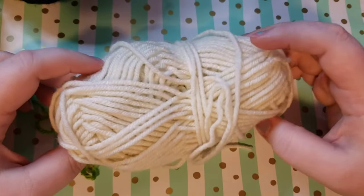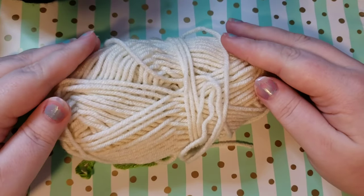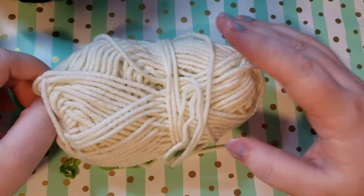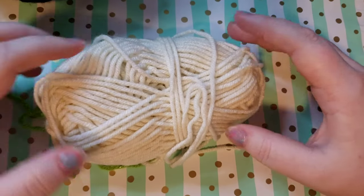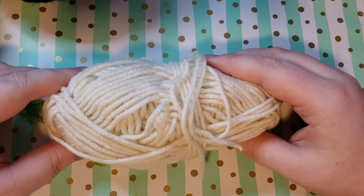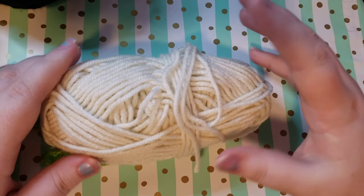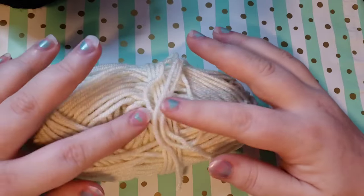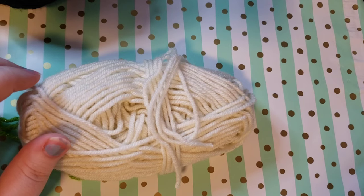You're going to need just a little bit of white — you can either use yarn or you can use embroidery thread. This is just yarn from the Dollar Tree, so you can use any weight yarn that you would like. All you're going to do depending on what yarn size you use is adjust your hook size; everything else will be the same. For this particular project I am going to be using a five millimeter crochet hook.